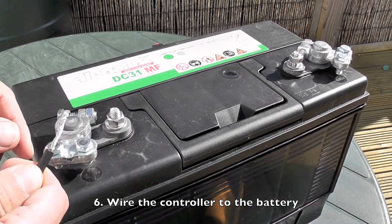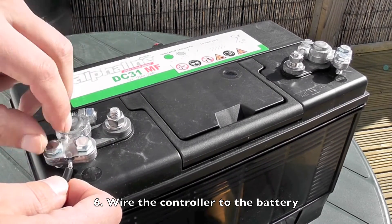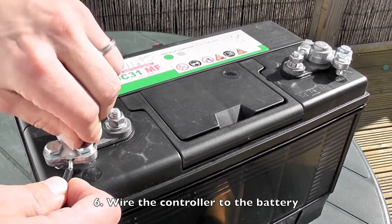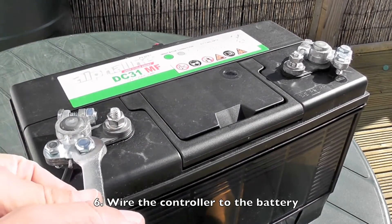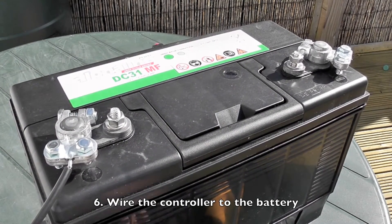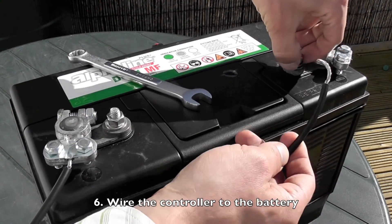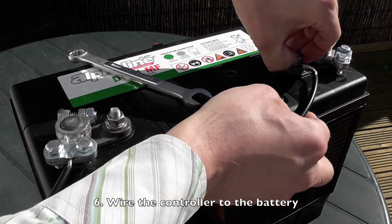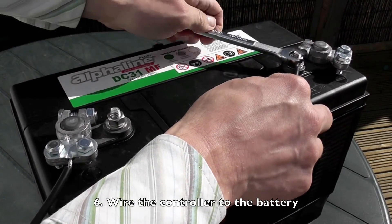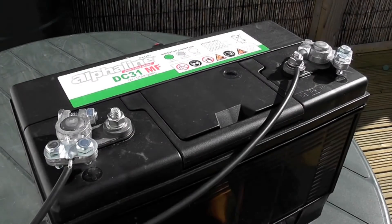This is the plus — take the plus wire and wire it in here. Then we have the negative wire; wire it in to this terminal here. Just curve the end around a bit and place it under here, then put the top down on it. Now you have your controller wired into your battery.